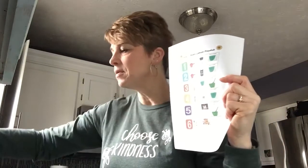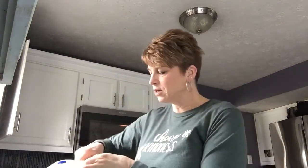Step number one: we need one cup of flour. You can have your kiddos help hold the container, use your other hand to scoop out the flour, and put it in the bowl. Flour's in the bowl.